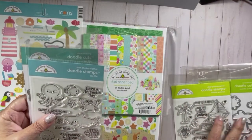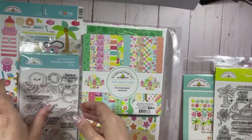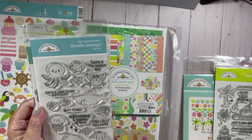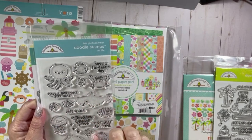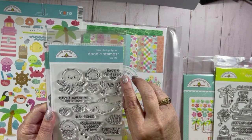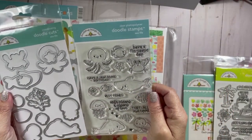I also got the coordinating dies to go with them. The next stamp set is called Sea Life and you have an octopus, a fish, a crab, a shark, a dolphin, a turtle, another fish, a jellyfish, a starfish, some shells, and some bubbles. The sentiments include: Have a Jawsome Birthday, Have a Fantastic Birthday or Fantastic Day, Best Fishes, With Oceans and Oceans of Love, and Totally Awesome. I got the coordinating dies for this set as well.